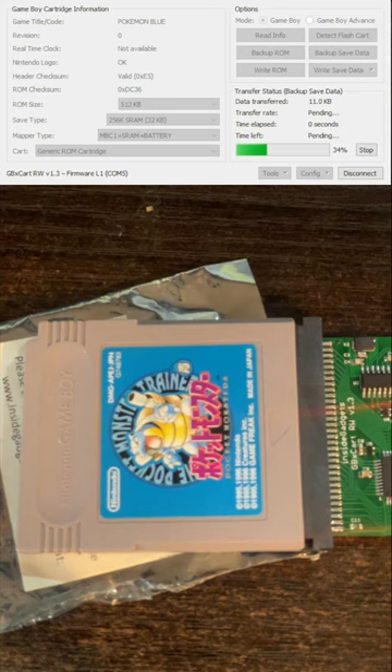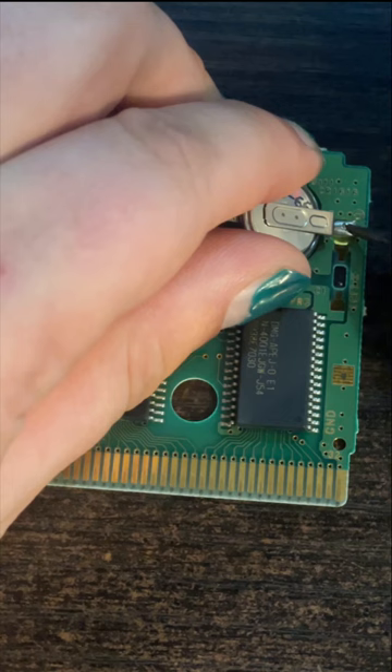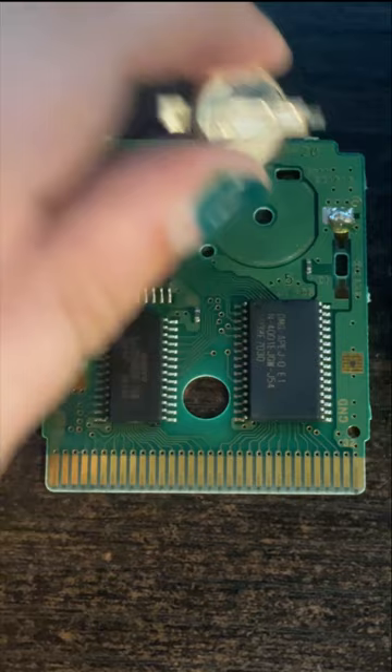First, I'll back up the original save using Inside Gadget's GBX Rewritable. Then I'll take off the back screw and open up the game. I remove the battery by reflowing the solder on the connection points of the battery and lifting up using the hole of the battery until it comes loose.